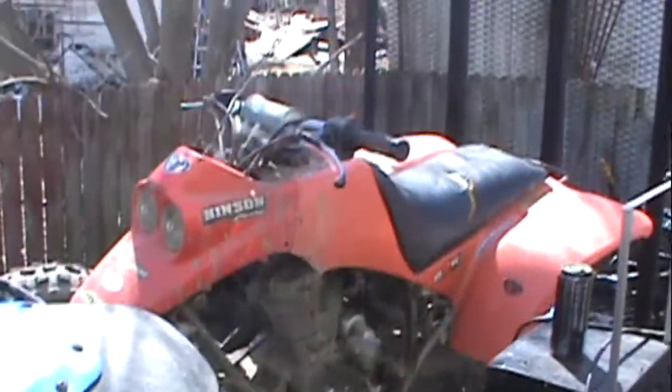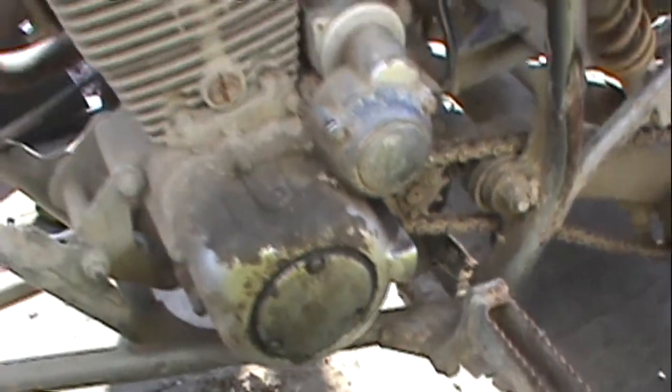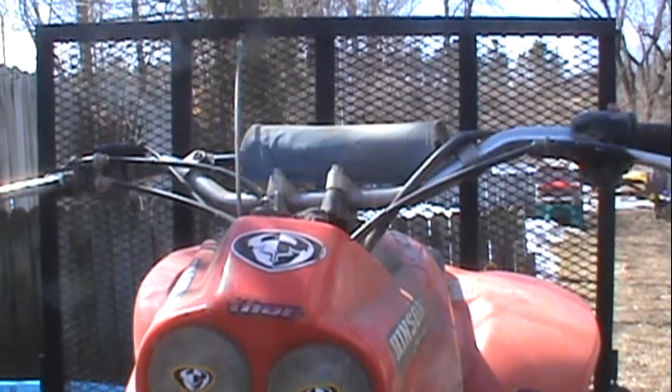Working on some projects today. You all remember this casa — it didn't run. I ordered a right shifter for it so we'll get that fixed. I got this not running for 125 bucks. Let's see if I can see how she starts.